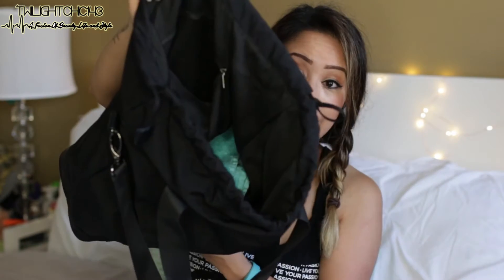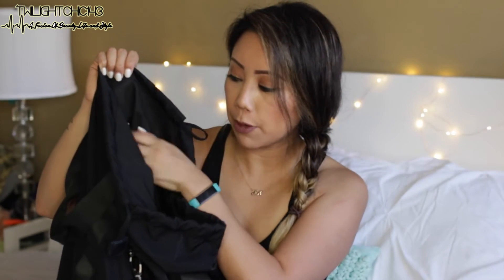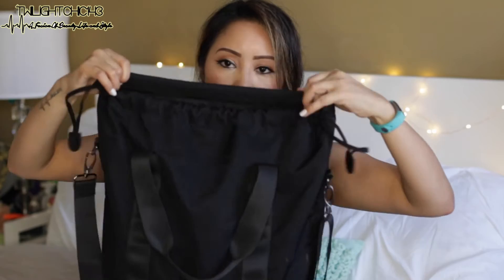The top has a drawstring closure, and it's spacious enough to fit your shoes — I normally put them in a plastic bag and stick them inside. The bag has two pockets: one zippered pocket in the back and one in the front. It also has a magnetic closure, and it's heavy-duty, double-lined, really sturdy. You can feel the material quality — it's not going to rip after just a couple of uses.